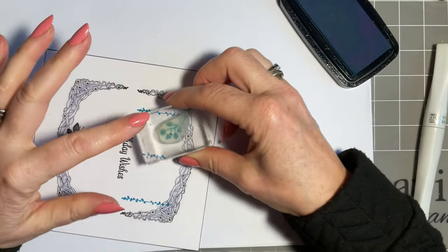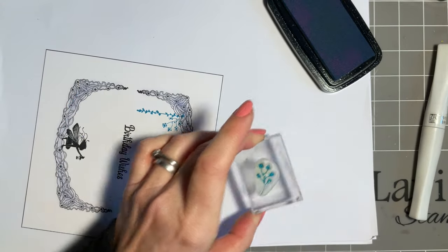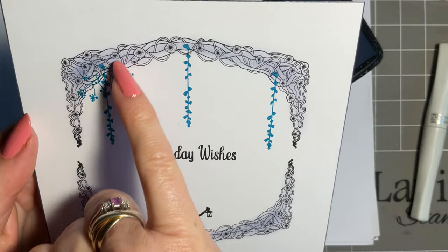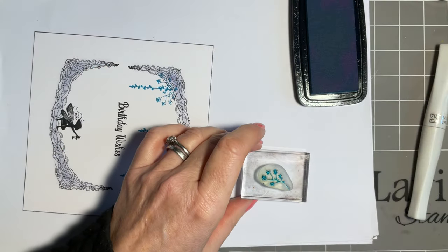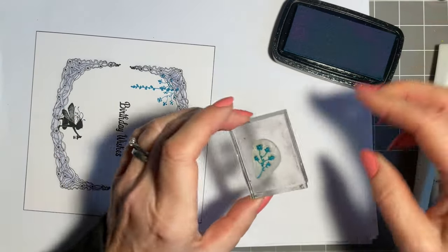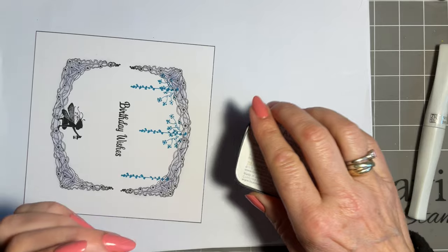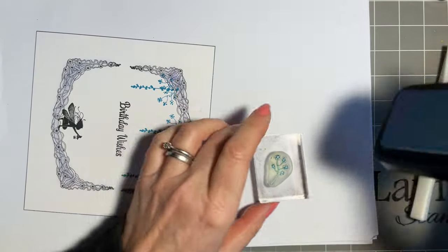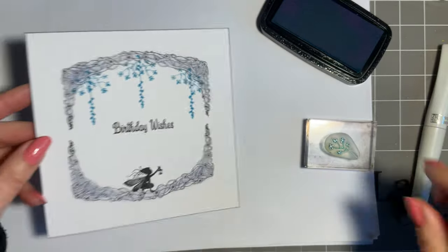I'll just stamp one to show you — just at the base of our dangly bits. I just don't want the stem going into my arch. So it's important for me to just take off that stem. I don't want to cut it because there may be times when I want the stem — it makes a beautiful flower stood up and almost looks like a mini tree. So it's worth taking the time to remove the ink from just that part. There we go — I just think that foliage around our lovely dangly bits is beautiful.